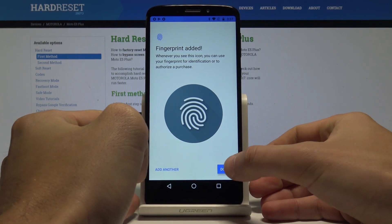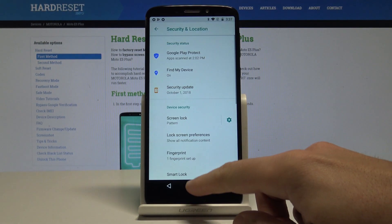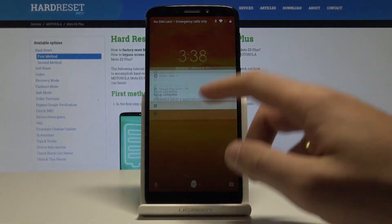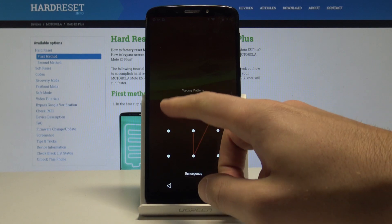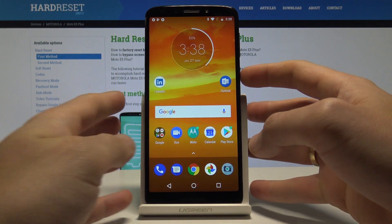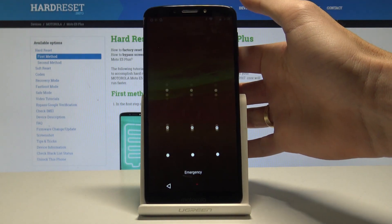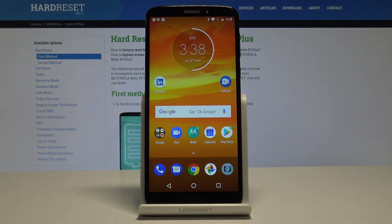Let me tap Done. Now if you would like to lock your device, you can press the power key. To unlock it, you can use the pattern, or you may also unlock your device by using the fingerprint scanner. That's it — everything went well.